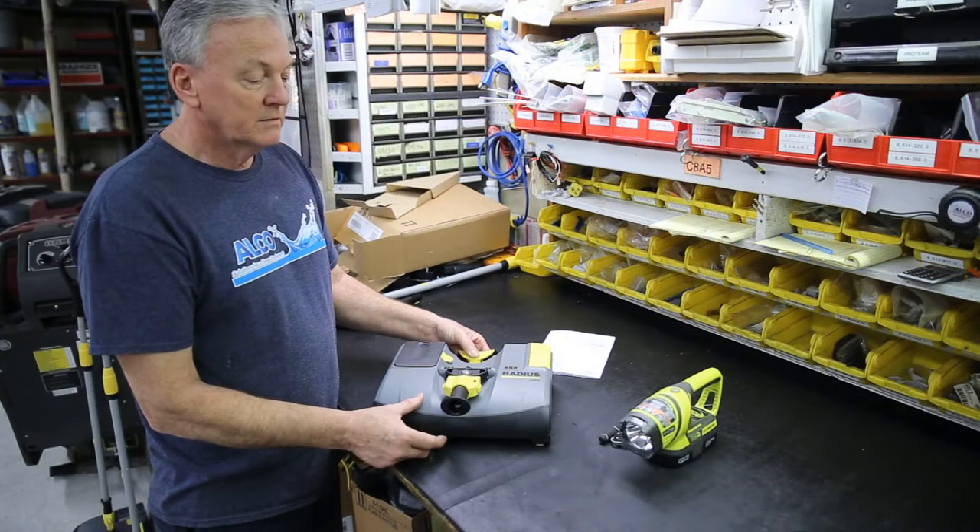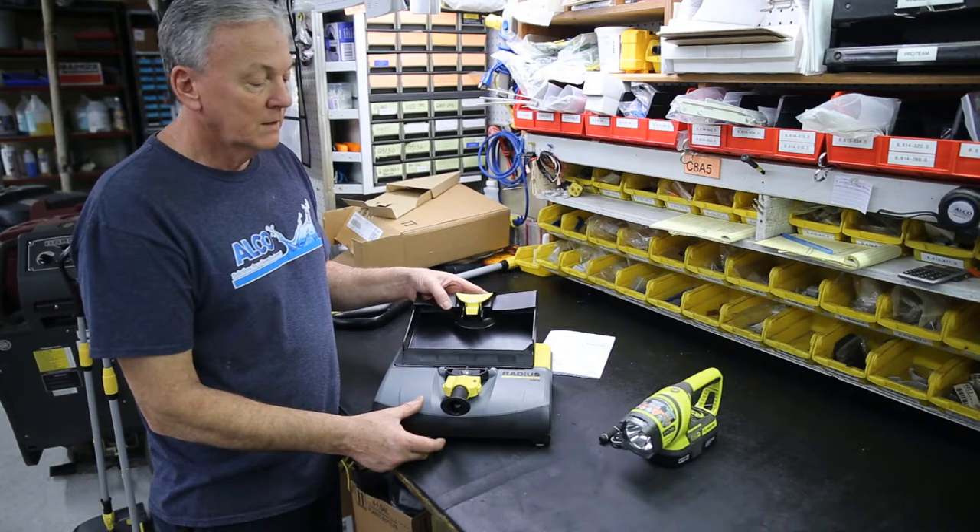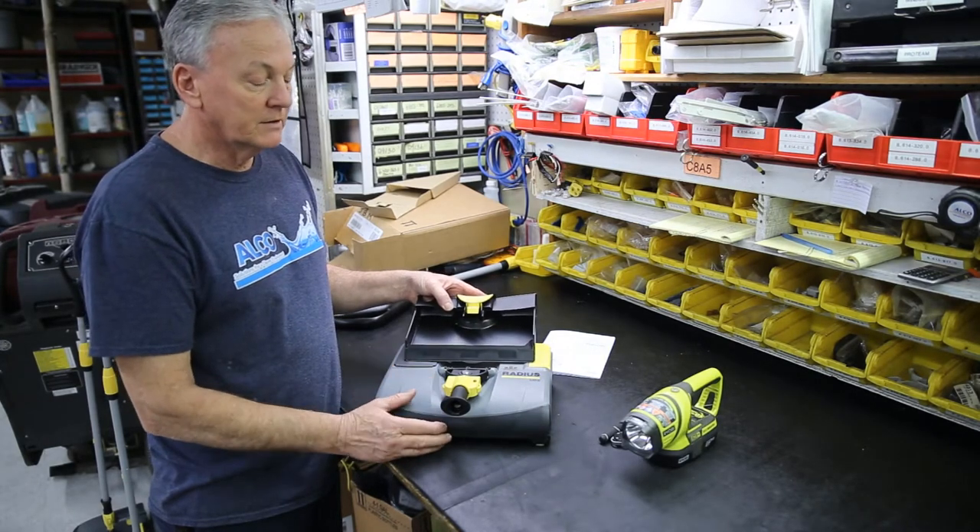What you need to look for is to make sure that your machine is kept thoroughly clean. Always take a damp rag and wipe off the entire machine.